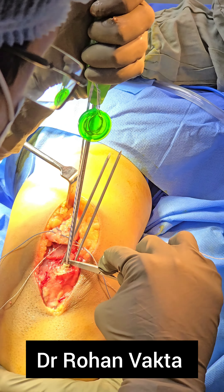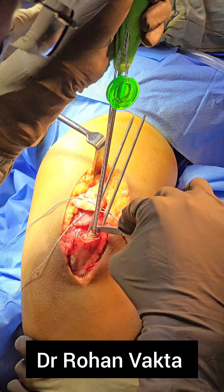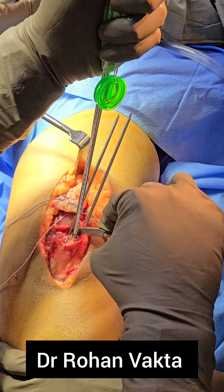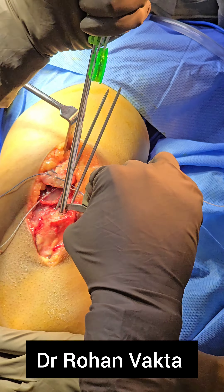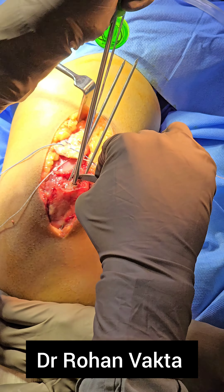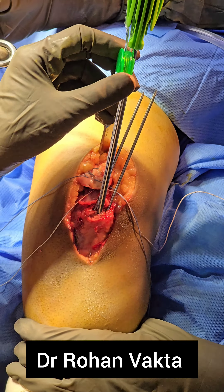This suture anchor will also be used to repair the triceps tendon. As this is a female patient, the size of the olecranon is very small, so only one suture anchor is being used. Along with the suture anchor, for robust repair and to allow early mobilization, two transosseous sutures will also be passed.